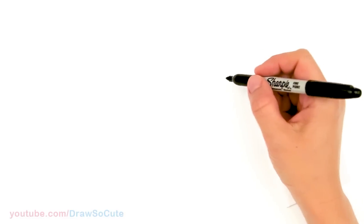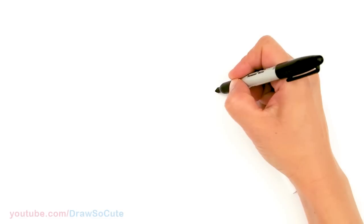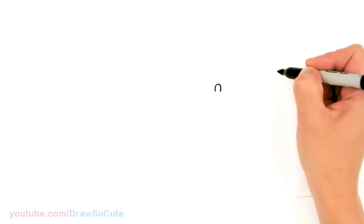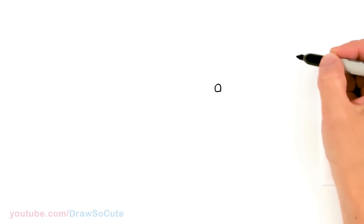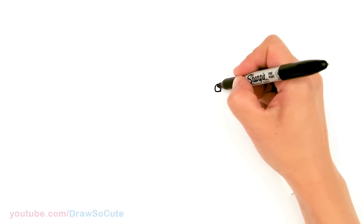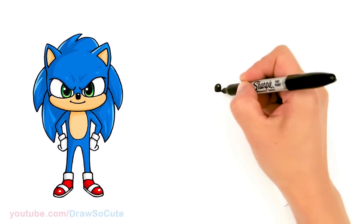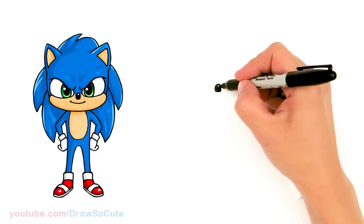To draw Sonic we're gonna first start by drawing his nose. So I'm gonna come right here and draw kind of an upside-down U — a small curve — and then right at the bottom just gonna connect it with a curve. And since I'm here I'm just gonna go ahead and shade it in, giving a little highlight at the top. So from there we have this little nose in.